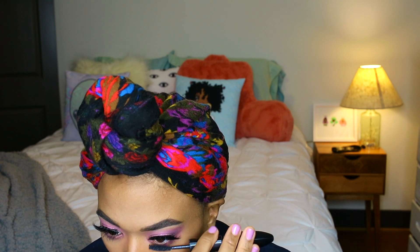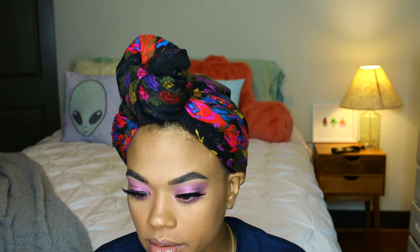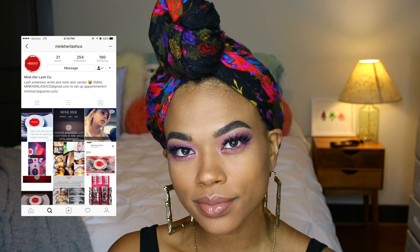To finish the eyes, I add mascara to my bottom lash line. For my lips, I use a brown lip liner, then NYX Matte Lipstick in the shade Butter, topped off with a Fenty lip gloss I got from my friend Alexis for my birthday. And that's pretty much the completed look — don't forget to check out Mink Her Lashes' Instagram page.